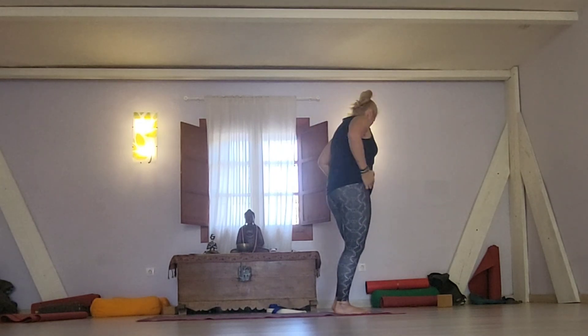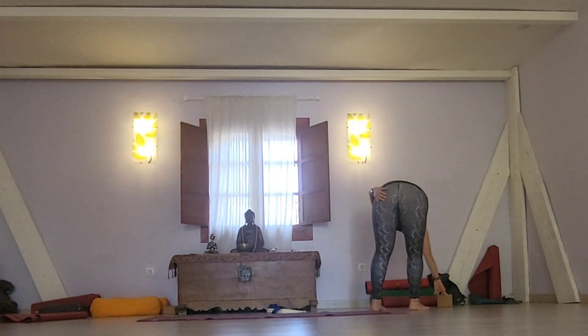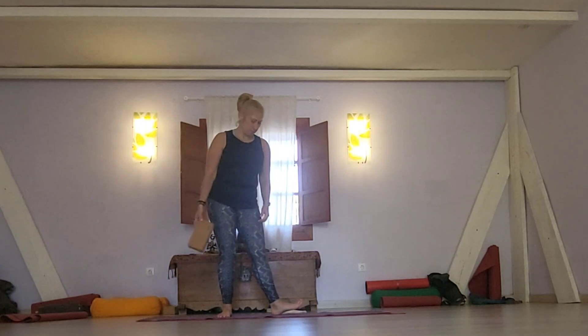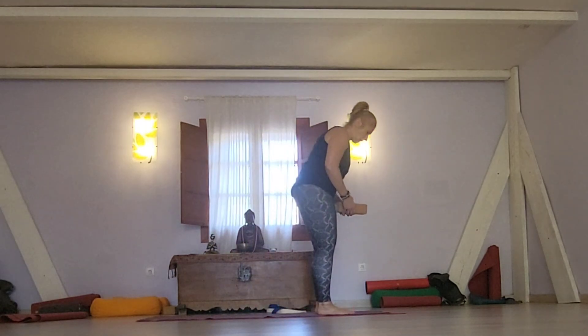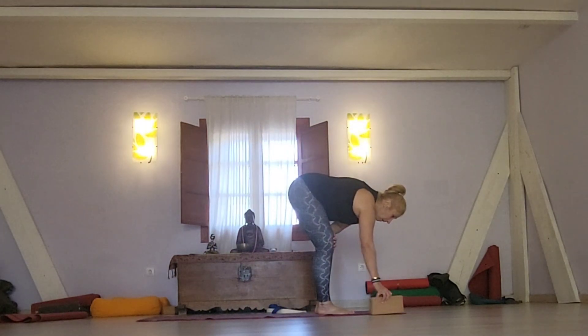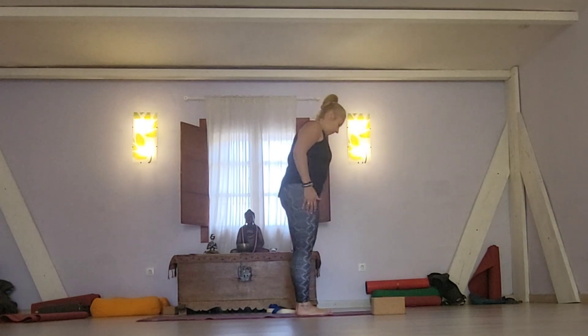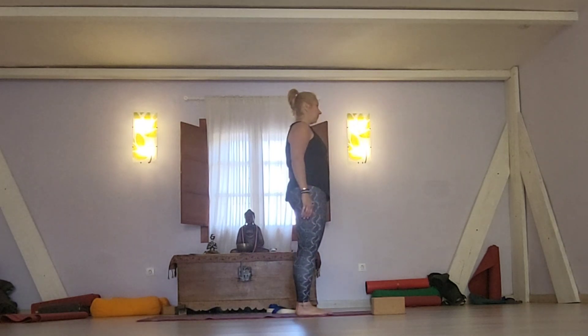Now it's interesting to show you something different — using a block to really stabilize Down Dog. I place the block next to my mat and I'll show you how to stabilize Down Dog more. So I'll repeat Surya Namaskar A.